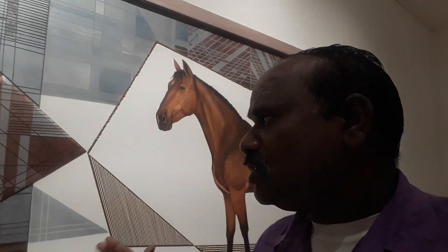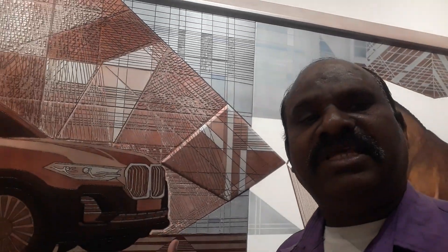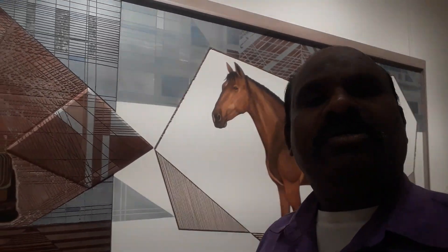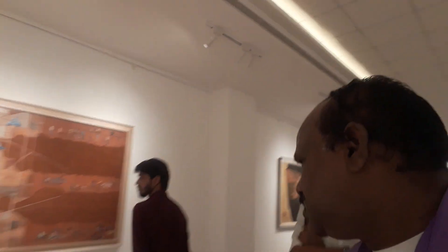We have to look at the theme, the new models, and build into this new model. We have to look at the new models on trending, even the ones that are out there.